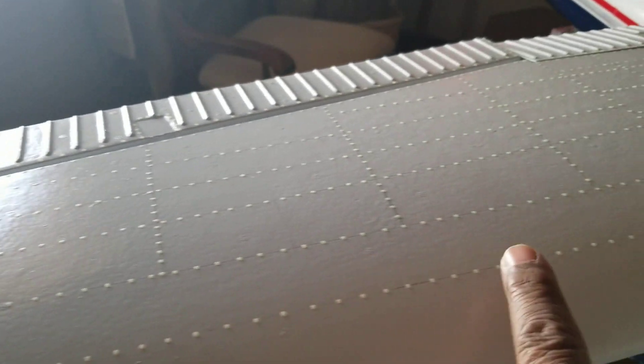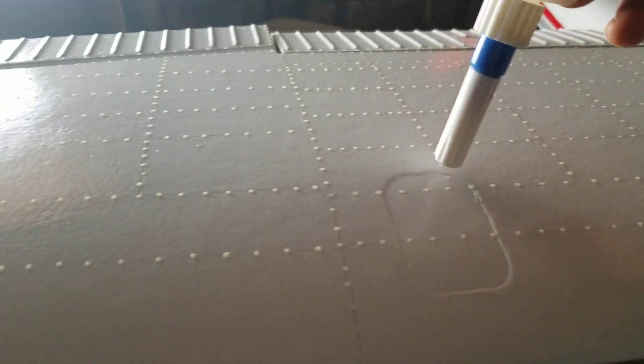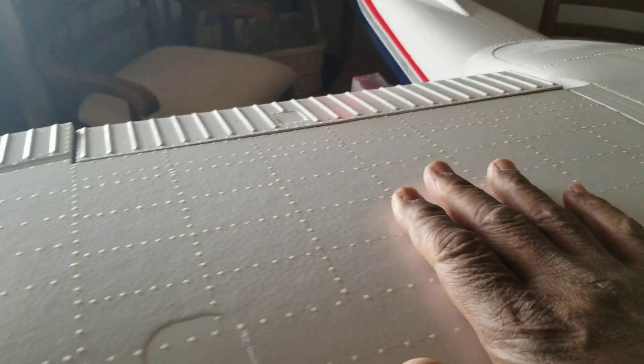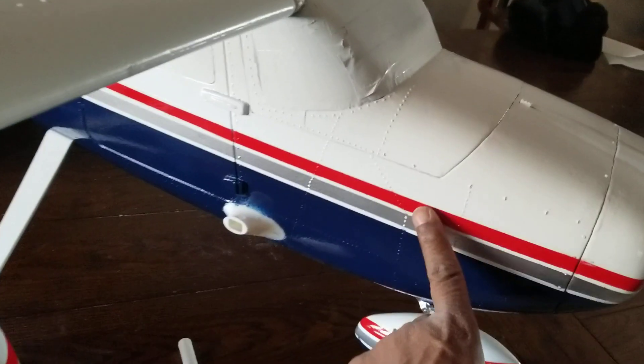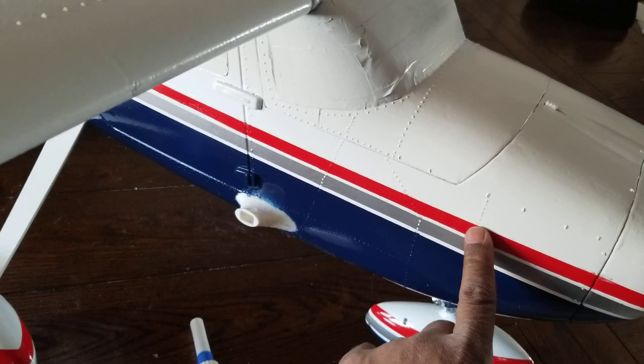All we're doing is drawing a line with a ruler and using our little applicator to drop some glue on it. This dries pretty fast and it's pretty hard. It's gonna be interesting to apply the paint — the key thing you have to remember with these rivets is you're gonna get a little bit of bleed-through if you don't get that tape down as tight as you can.